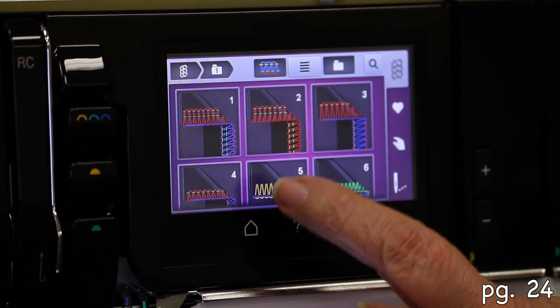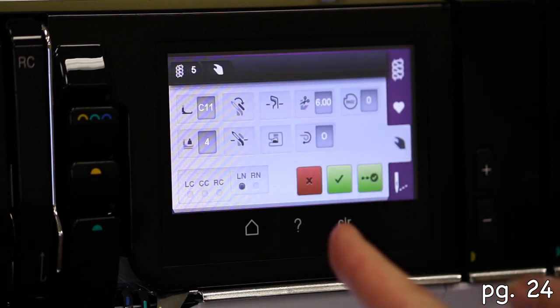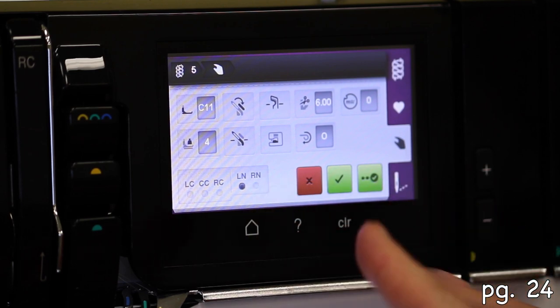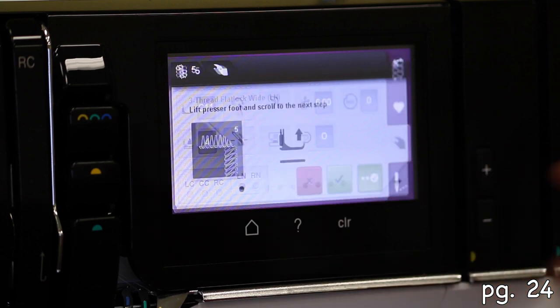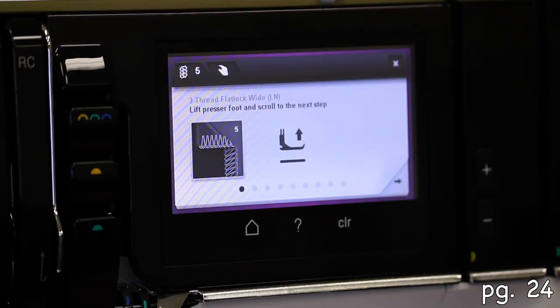I think it's this one. Does it say left needle? Yes, I think it's that one. Why do I have two green things? Okay, go ahead and touch that — it's going to tell you exactly. Oh, that's the tutorial one! I like that one. Okay, so you're going to lift the presser foot — it says lift the presser foot — and scroll to the next step.